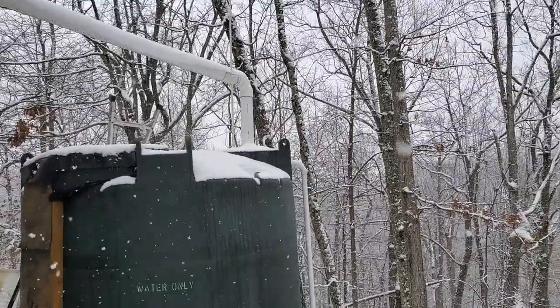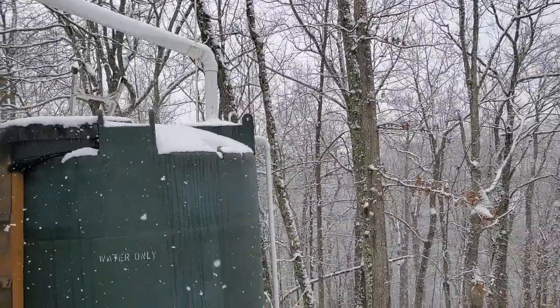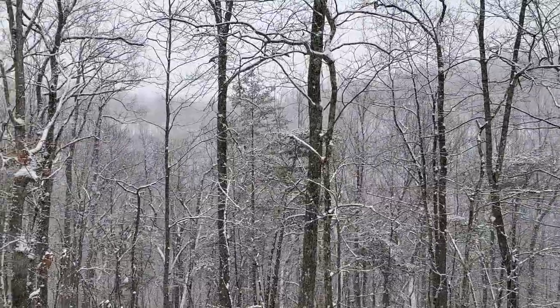We have had a number of cold nights in the teens and our water froze up. It's definitely a beautiful winter wonderland out here.